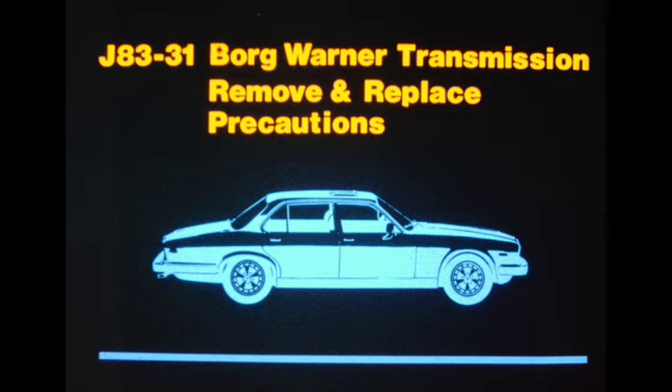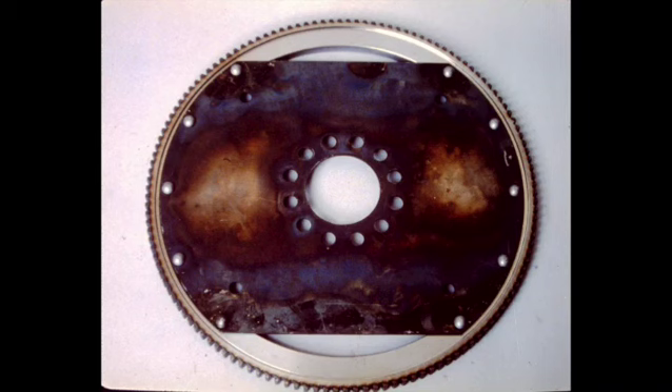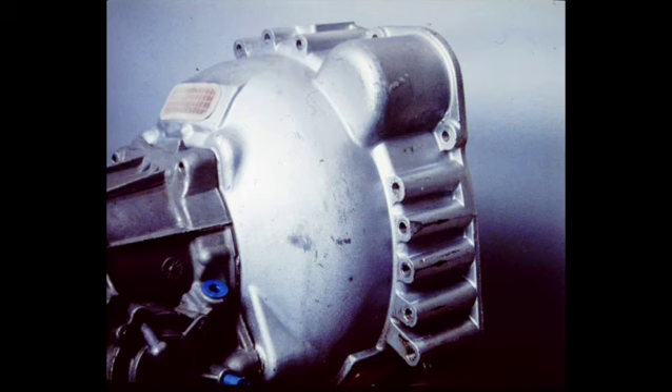This applies to XJ6 and Vanden Plas models. When exchanging or reinstalling a Borg-Warner Transmission, it is extremely important that certain procedures be carried out. Number one: the torque converter drive plate must be carefully checked for cracks and replaced if found faulty. Pay particular attention to the area of the securing bolt holes and the rivets. Failure to replace a cracked drive plate will result in knocking sounds from the torque converter area when the vehicle is operated, and eventual component failure could also result.